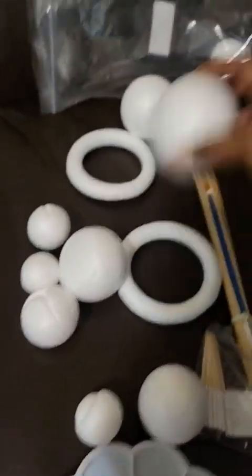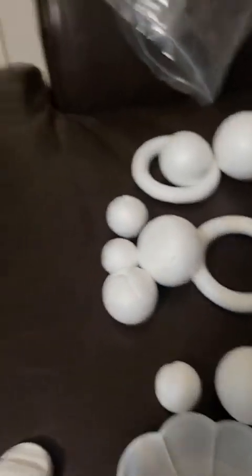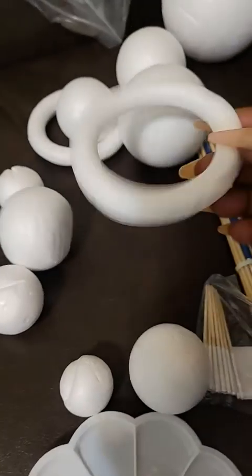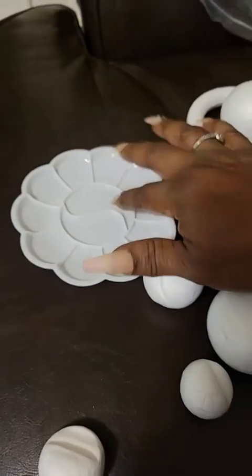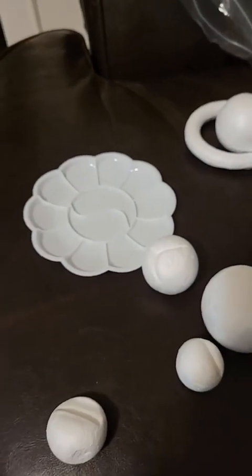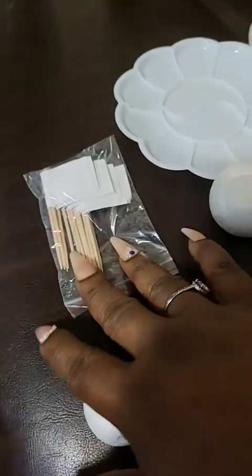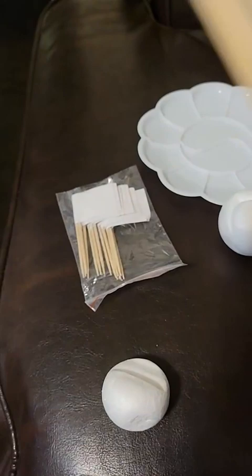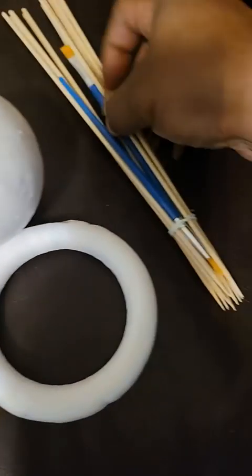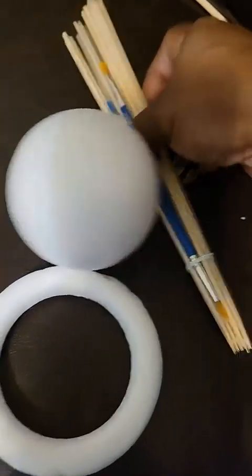These are the pieces for the solar system — supposedly it'll be a rather small one. Here's your little paint, labels for your planets or whatever you're labeling. You have your sticks and two paintbrushes.